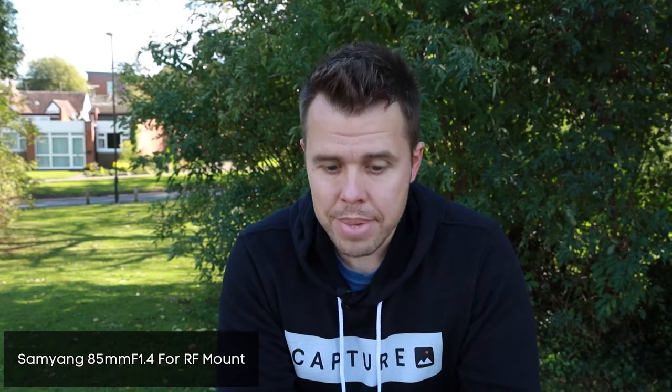In the video today I'm going to be reviewing the 85mm f1.4 from Samyang. This is an RF lens and I'm going to be giving you my completely unbiased review, talking about how it performs.